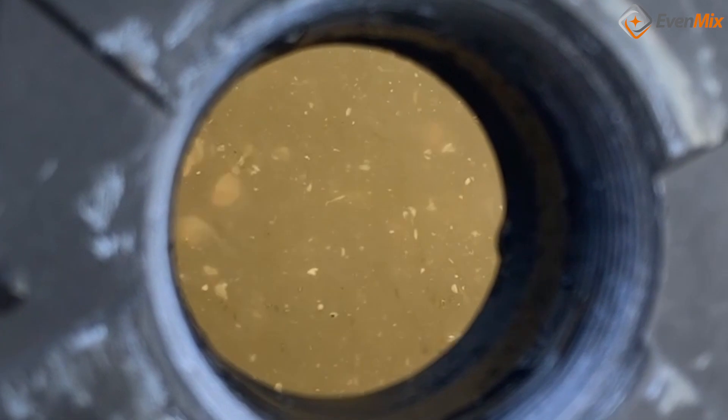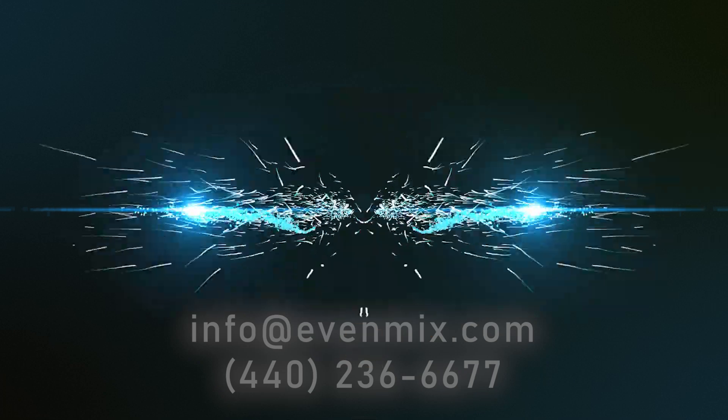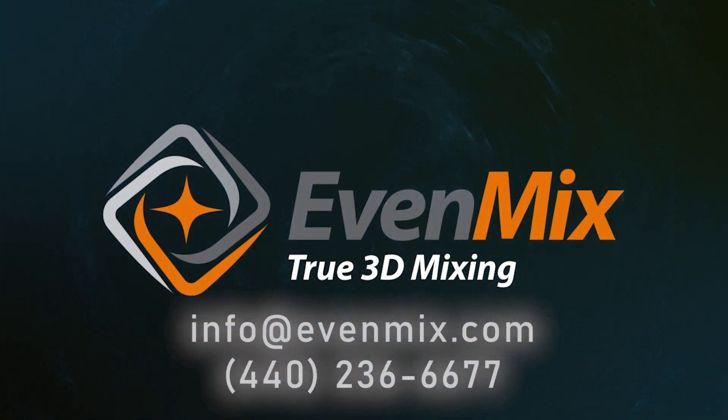At Evenmix we are simply about providing you a superior mixing experience and first-class customer support. We make it here in Ohio and stand behind our products. If you have any questions about any of this, give me a call. I'm Phil Rankin and I own Evenmix.